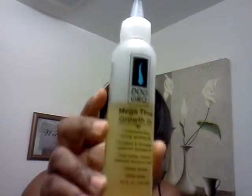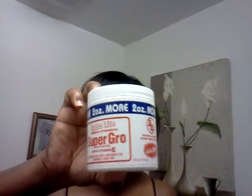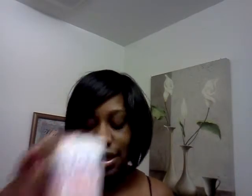I wear a lot of half wigs and U-part wigs, even though I just started back on the U-part wigs again. So I braid my hair down a lot. I do use Dew Grow — this is the Mega Thick Growth Oil, so I'm pretty sure a lot of you guys are familiar with this. And of course, when I run out and can't get to the store, I will actually grease my scalp every once in a while. This is the BB Super Grow with Vitamin E. As you guys can see, I'm not going bald.